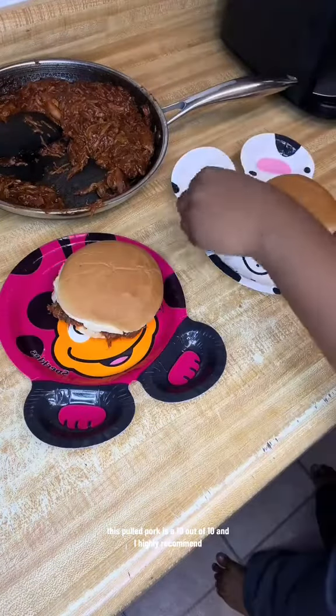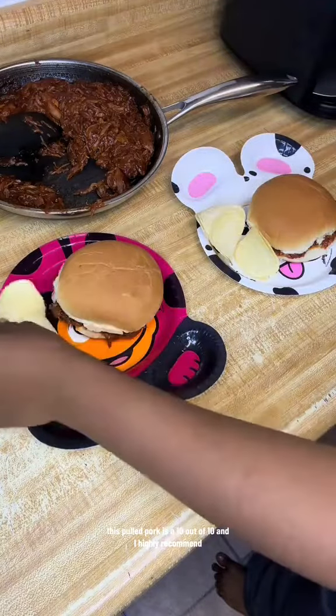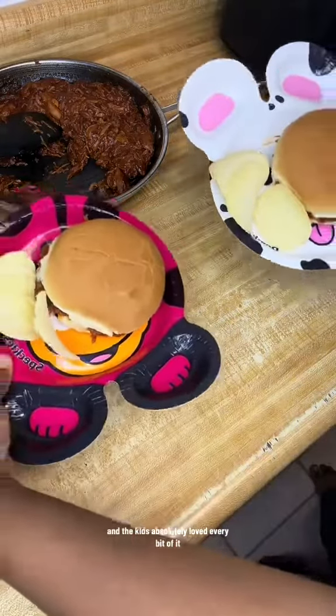This pulled pork is a 10 out of 10 — I highly recommend it, and the kids absolutely loved every bit of it.